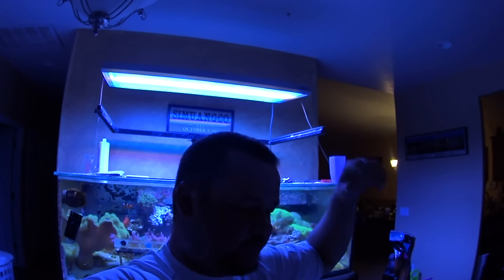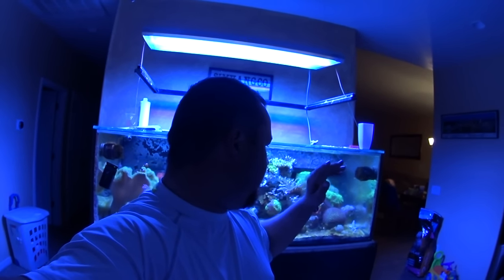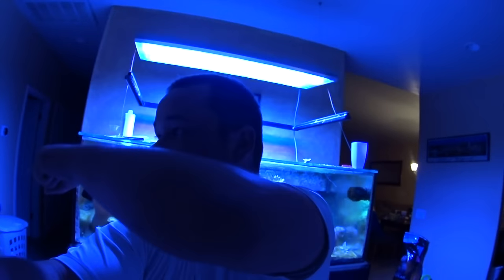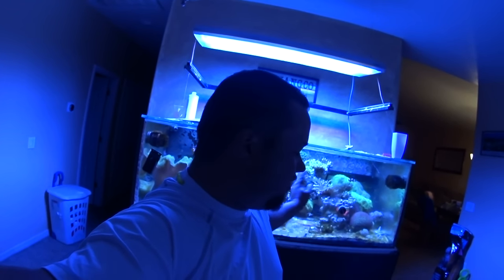I don't know when I'm going to have a next update. Hopefully I can come up with something to update you guys on, but really it's just going to be transferring corals into the Rubbermaid sump, draining this tank, taking the rock out, taking the sand out, moving the tank over to this wall, taking pictures of it to sell, bringing in the 120, filling that back up with water, dumping the corals in there, and that's going to be it. There's not going to be any aquascape.